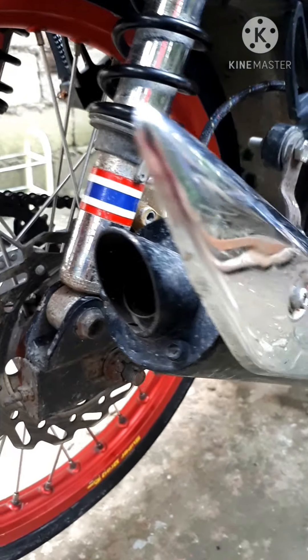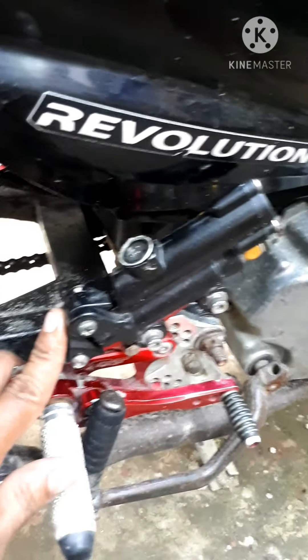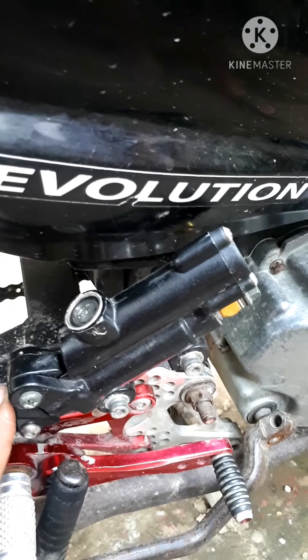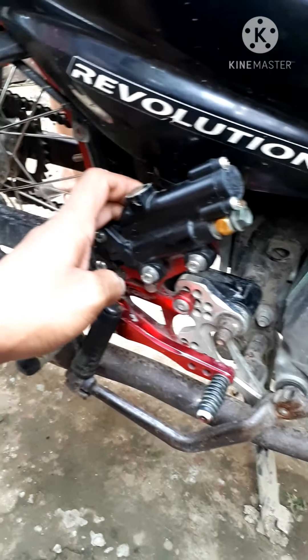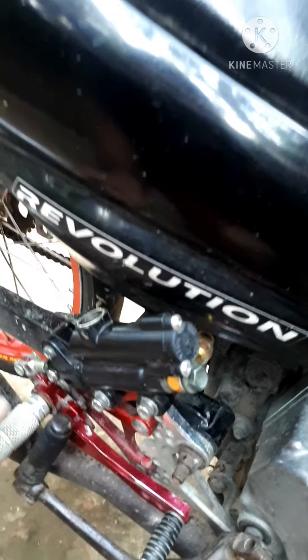Tsaka itong tambutso niya — hindi na ito sa kanya, ginawa ko na ito. Ito palang brake master ko ay sa ETV na brake master yung ginamit ko. Meron siyang seat sana nito, kaso hindi tumatagal — isang palitan lang ng brake pad, hindi na gumagana. Ito sinusubukan ko pa — kung gusto niyang mag-dual disc brake, pwede niya itong subukan. Ganda naman ang kanyang kapit sa brake.